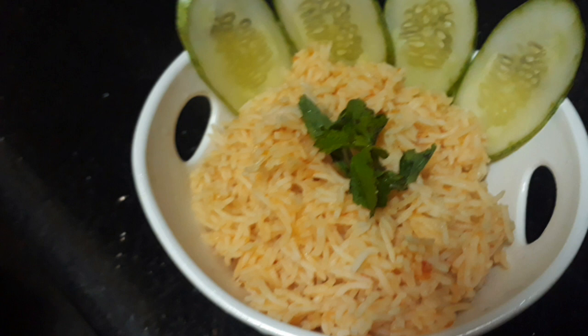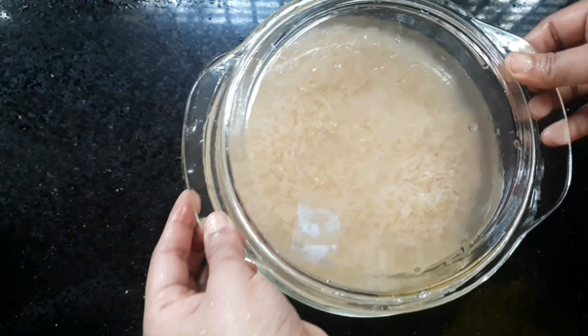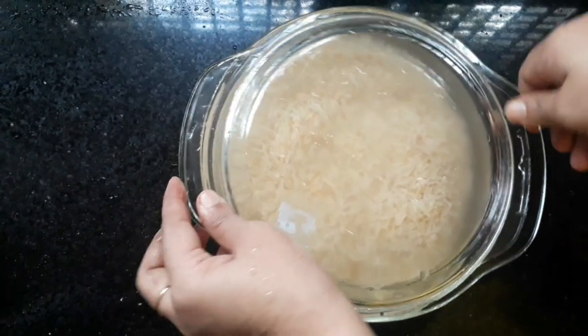We are ready to clean the rice for 20 minutes. We are ready to cook the rice in a strainer.